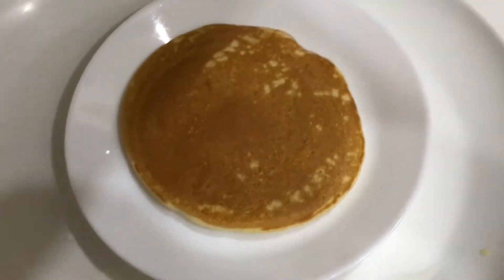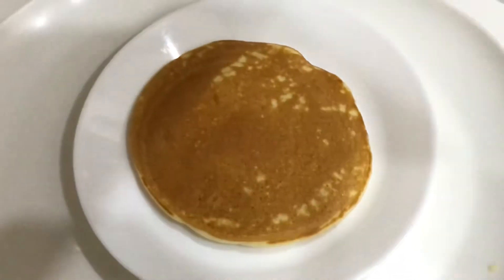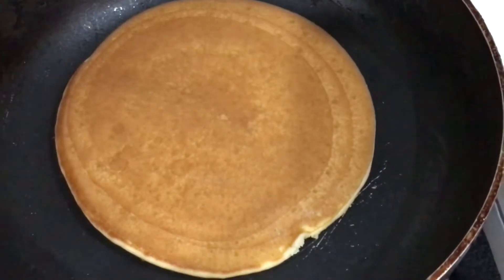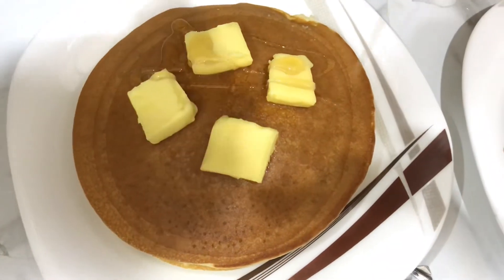With 1 cup of batter you can make about 6 to 7 pancakes. When making each new pancake, grease the pan again with two drops of oil and tissue paper, and keep the flame slow.